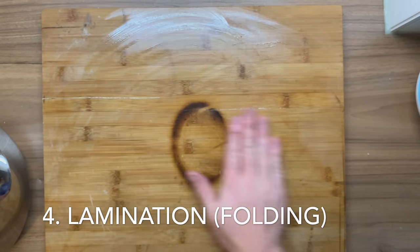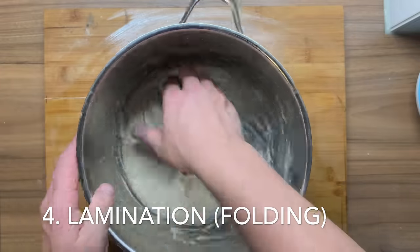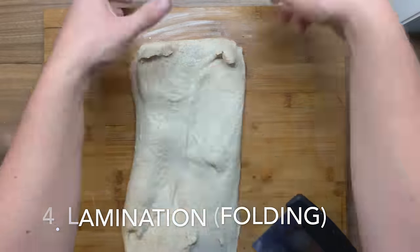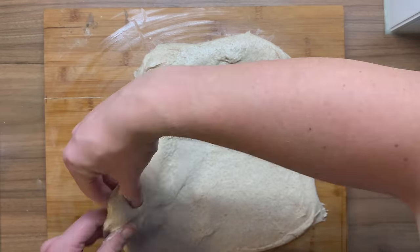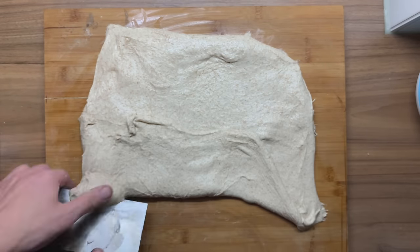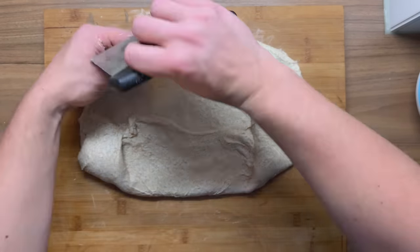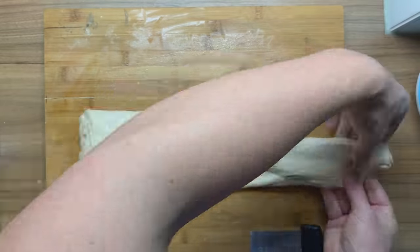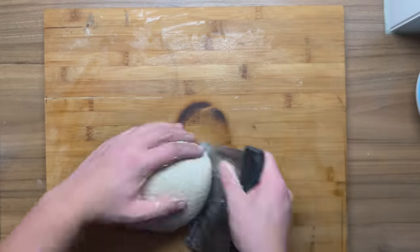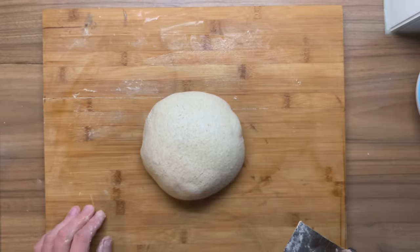Lamination, or some people also just call this folding. Take out your dough, put it on your wetted surface, and lay it out flat. Then take your dough and fold it on top of itself. By doing so, you are making sure that the sticky side sticks to itself and you are creating a lot of strength. Just look how the dough stays together already — very good.